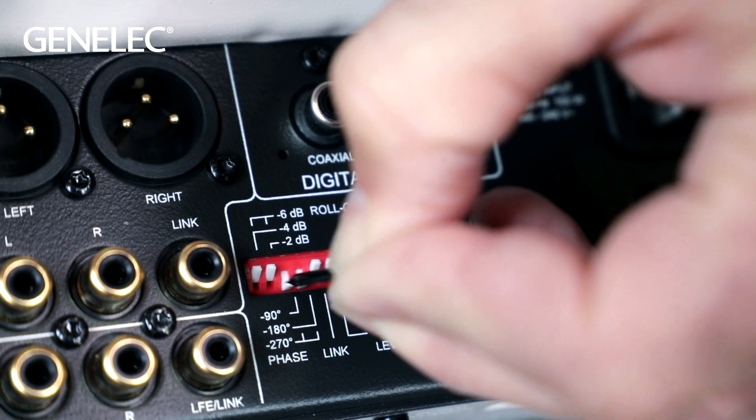After putting the subwoofer in the right position, it's good to use the phase dip switches and set them to the right position. There's a separate video to guide you through that process.